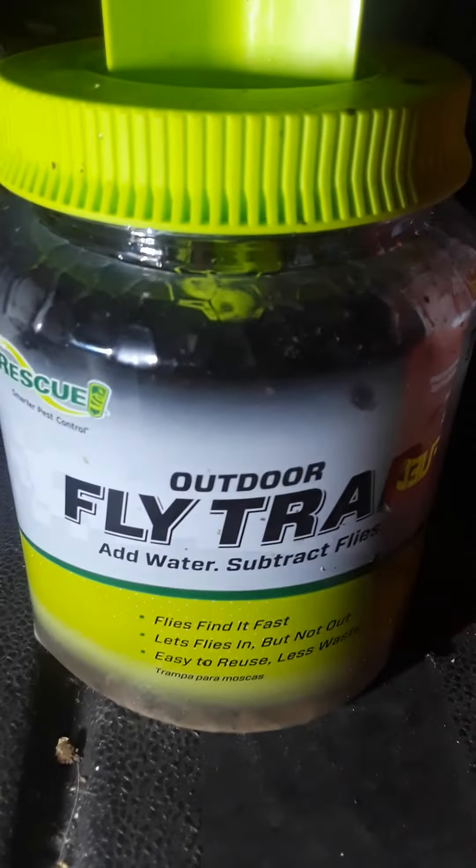So anyway, this is the fly trap. It's called the outdoor fly trap. It works. Get it.